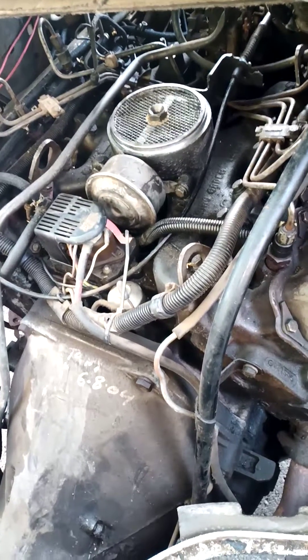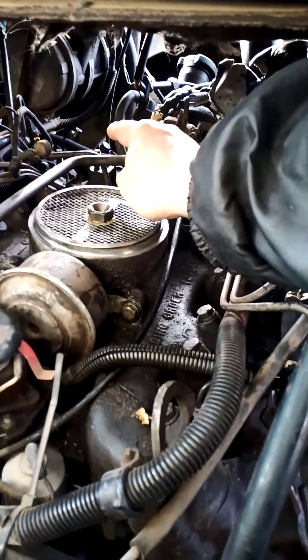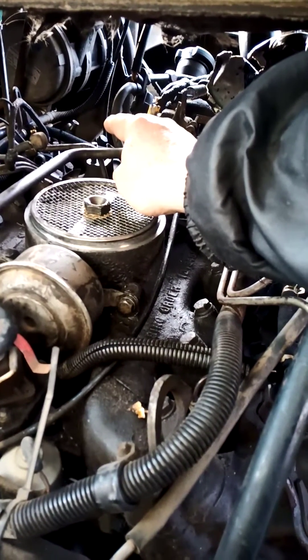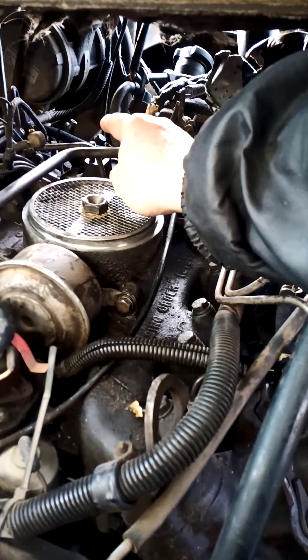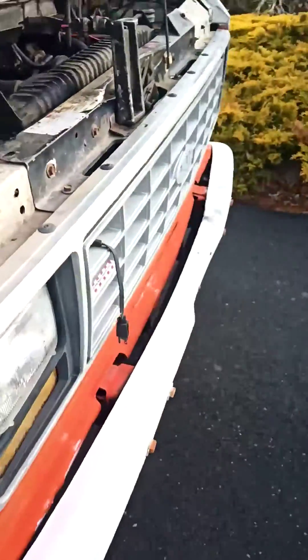So you have the 7.3 liter engine and right back here — it's not there but you can see where the tower that holds the fuel filter is located. I'm going to take you outside to show you that tower.